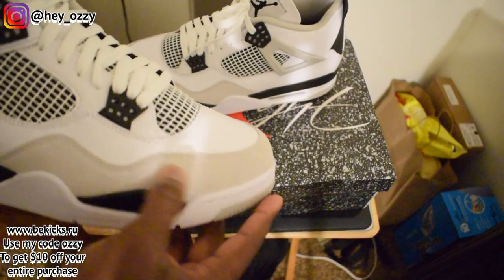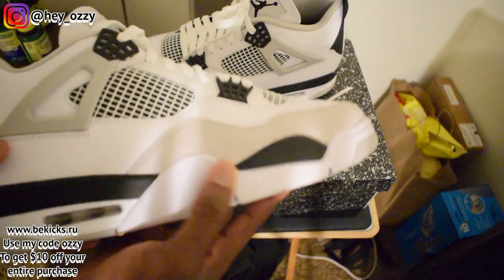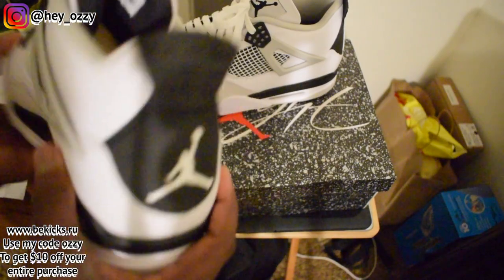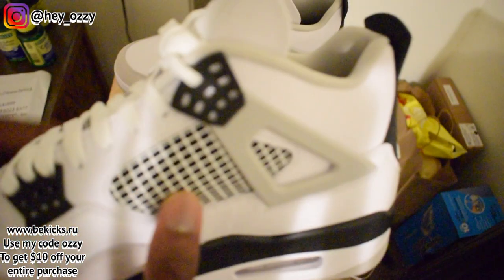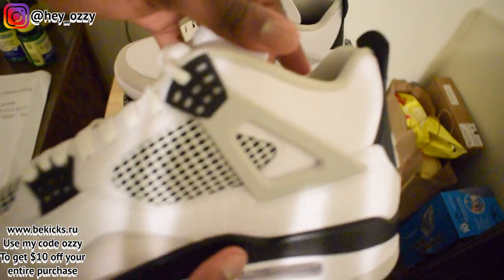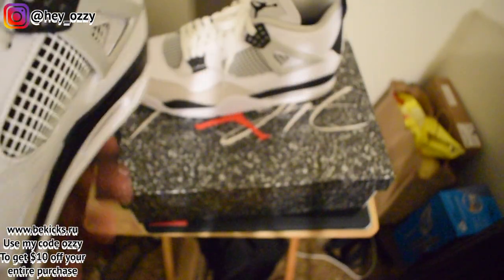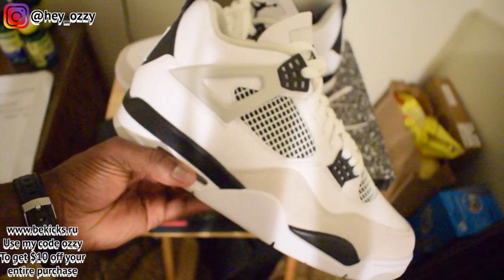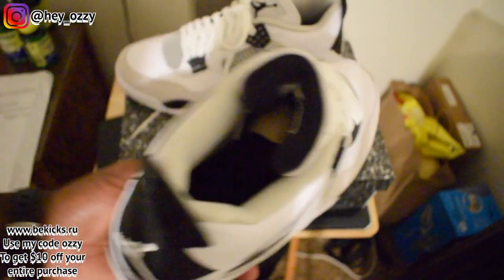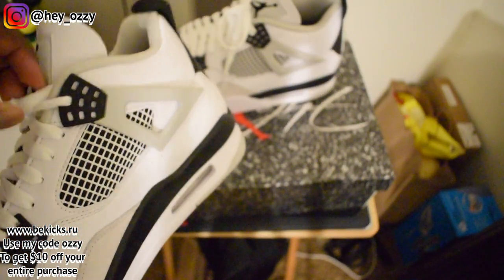You have the suede toe box right here, and then you have this Military Black color — it's really just a flat black. You got the white Jumpman on the back, the black under the mesh netting, and then you have the neutral gray wings. The color scheme is literally the same as the Military Blue, but wherever the blue would normally be is now black. It would've been cool to see the Military Blue retro, but this makes a nice alternative and matches with a lot more stuff.